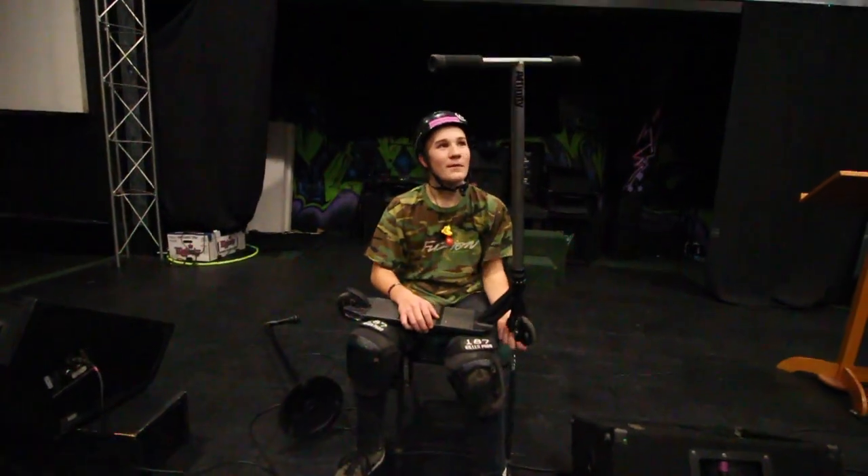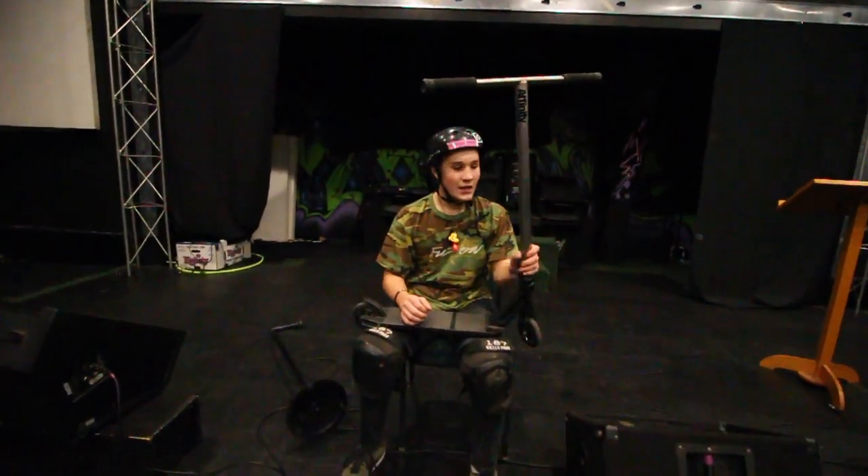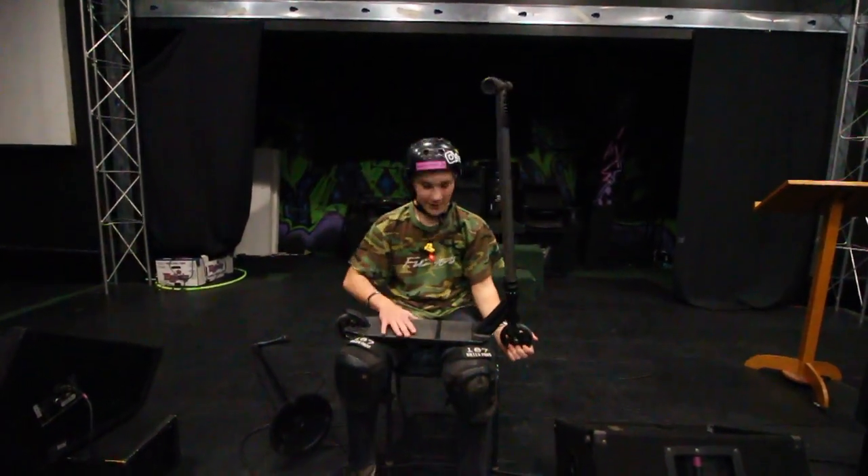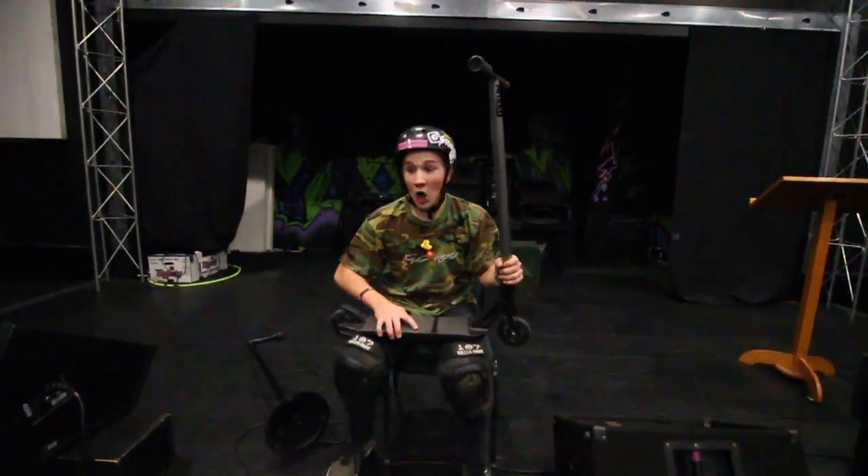So yeah, that's gonna be my 2018 scooter check, I hope you enjoyed! Here are some clips from inside Zero Gravity Skate Park's facility, from the six-to-ten session. Thanks Pastor Dan for hooking it up with the six dollar session — let's get into it!